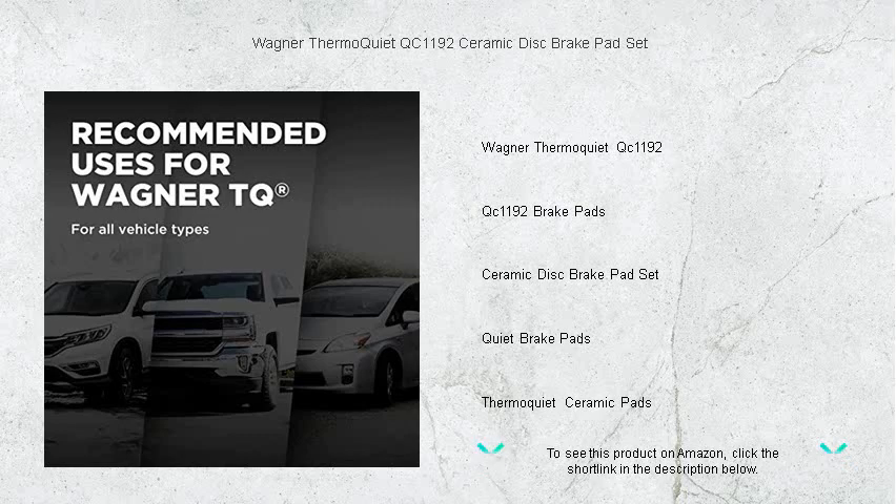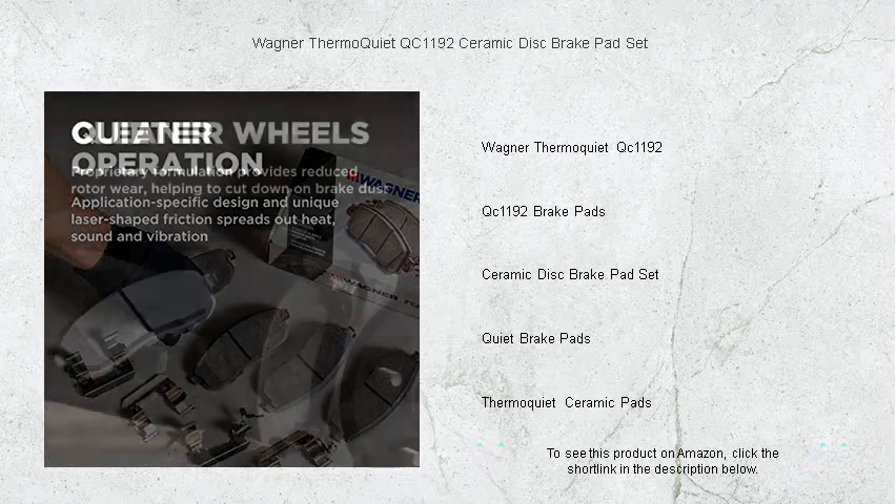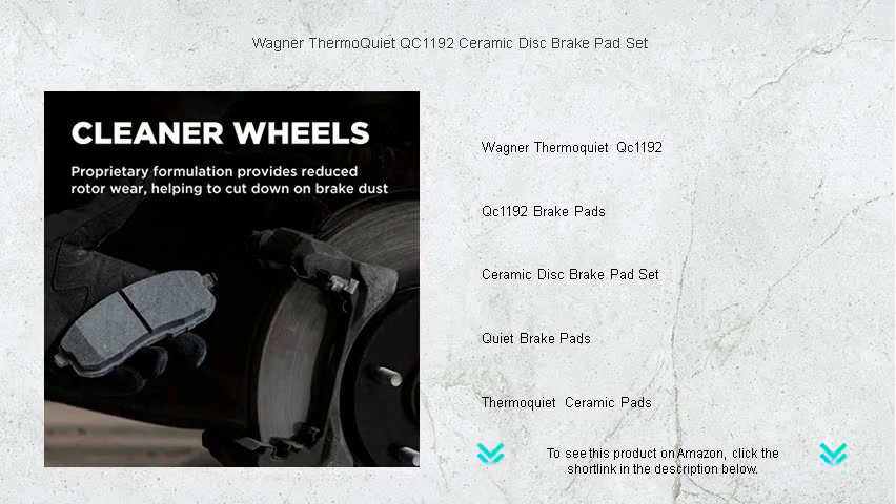Engineered with innovative Wagner OE21 low-copper technology, these pads offer superior fade resistance, reduced dust, and longer pad life, while the exclusive integrally-molded insulator design delivers exceptional heat dissipation and virtually eliminates brake squeal.